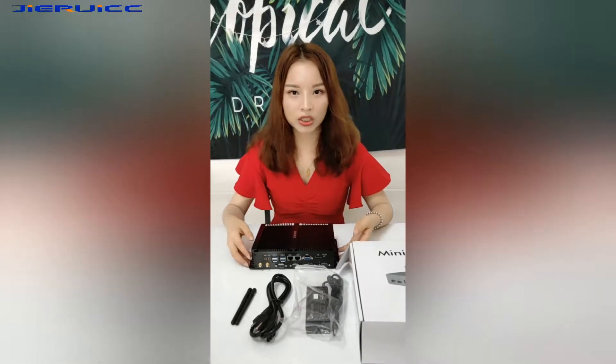Hello, this is Amy from GreenThin PC Tech Knowledge. We are originally a manufacturer of thin client mini computers, industry PCs, and industry panels. Today I will introduce you to our latest industry PC, the GT2000.